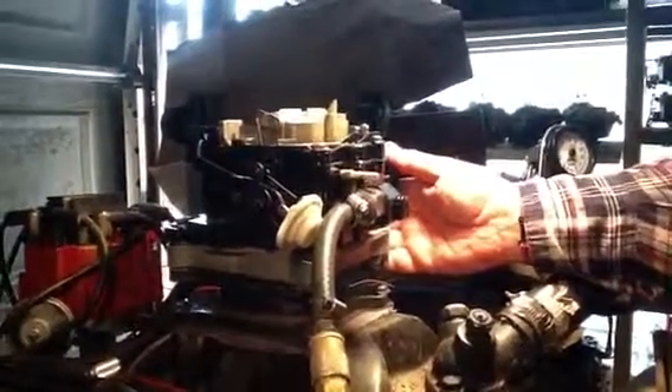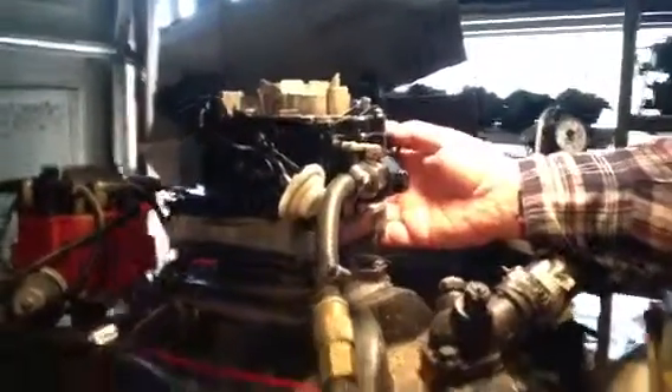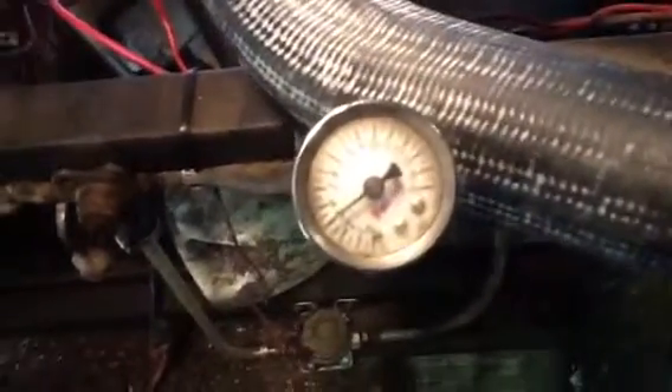This carburetor runs perfect — solvents, mixtures, and all adjustments, putting 12 parts of air to one part of gas. See the back barrels are coming in. This thing idles smooth as an electric motor.